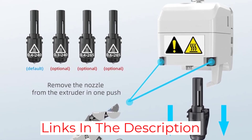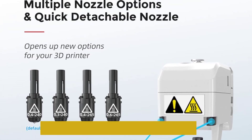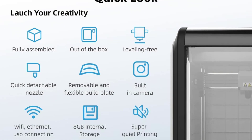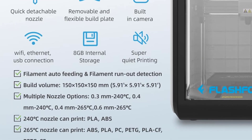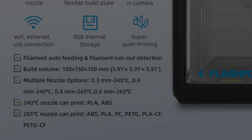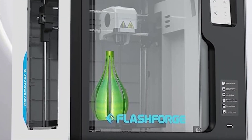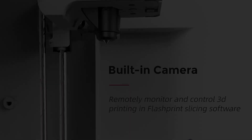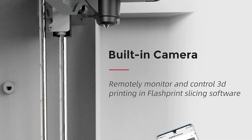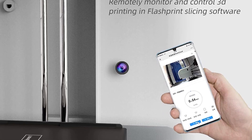The Adventurer 3's main selling point has to be the ease of use. The removable print surface is quite flexible and handy, which makes it easy to remove finished prints. The Adventurer also has a touchscreen interface with a clean and intuitive user interface. The toolhead features built-in LEDs that illuminate the print area during operation, and a camera makes it possible to monitor printing remotely from the cloud.